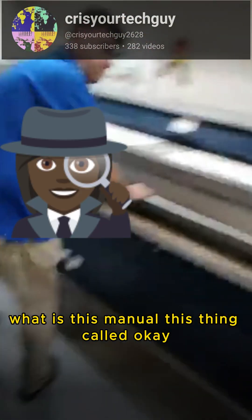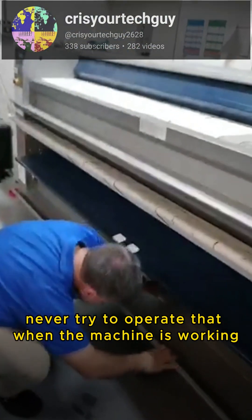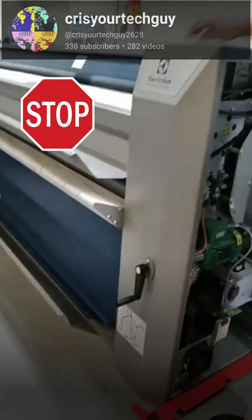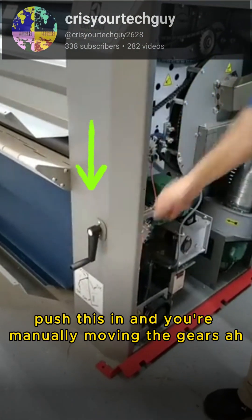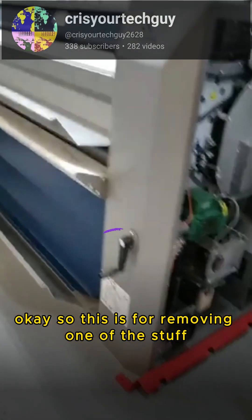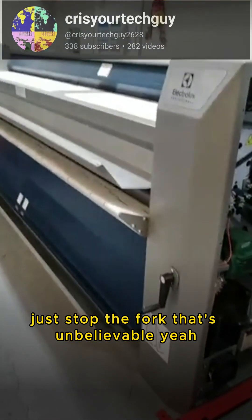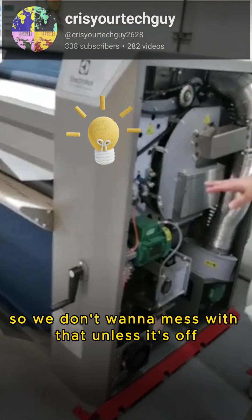What is this manual thing for? You can never ever try to operate that when the machine is working. What it does is it manually activates the drive. So when the machine is off and something gets stuck, you hit the red button, but if you need to get something out you lift this up, push this in, and you're manually moving the gear. This is for removing stuff — if something happens, one of the belts breaks, you can manually move it in there. They put a lock on it because while it's on it might break your hand, so you don't want to mess with that unless it's off.